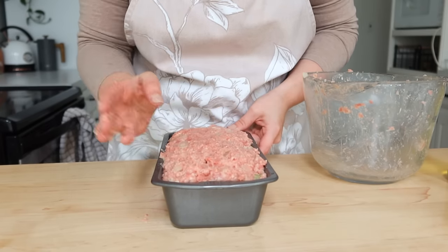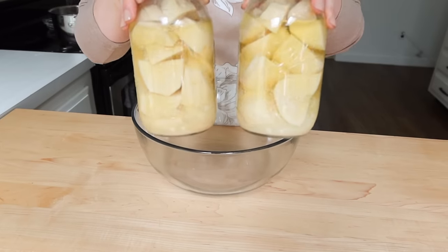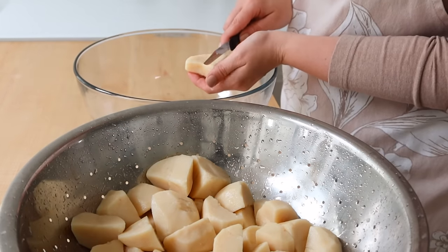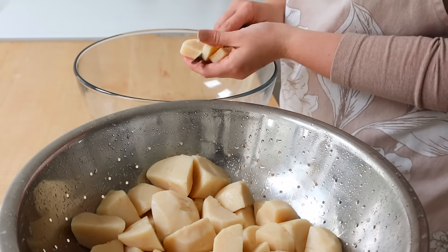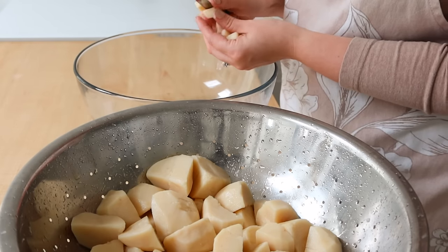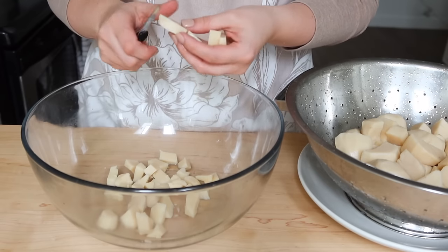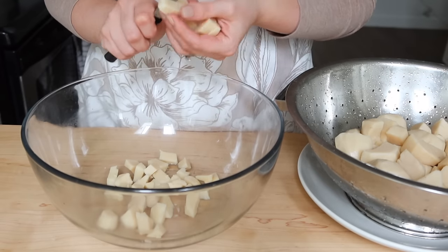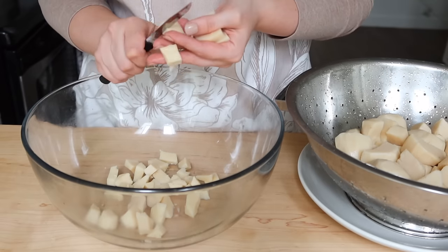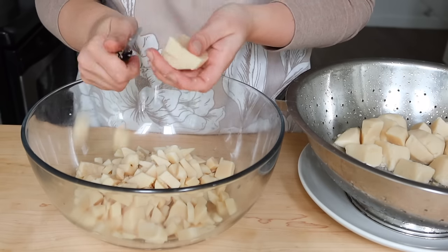Now we're going to make some cheesy potatoes with my home-canned potatoes. I put them into a colander and just rinsed them down — a lot of my canned goods, when I'm going to use them like this, I like to rinse the items because I think it gives a more fresh taste and doesn't taste canned. Then I'm just taking a knife and dicing up these potatoes really small so they're easy to eat. It's so fast and easy — it cuts out the time of having to boil or bake potatoes for a recipe like this.